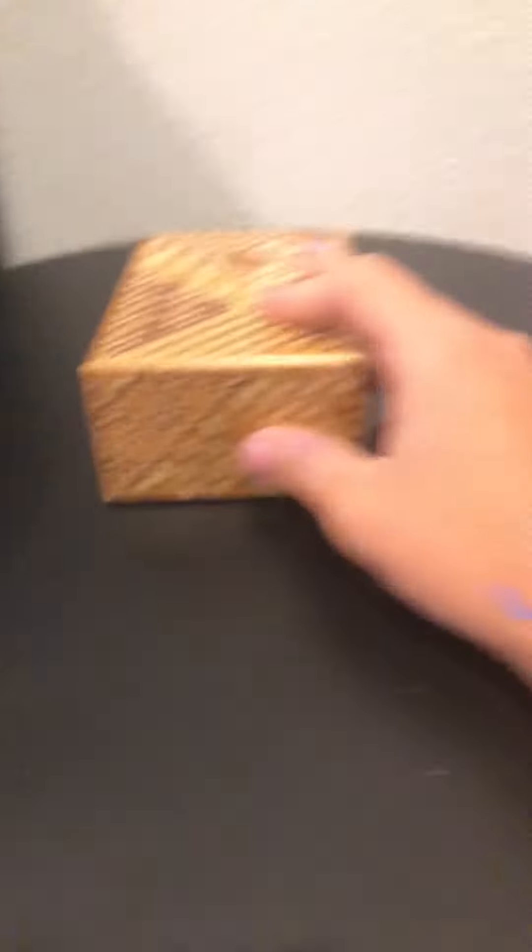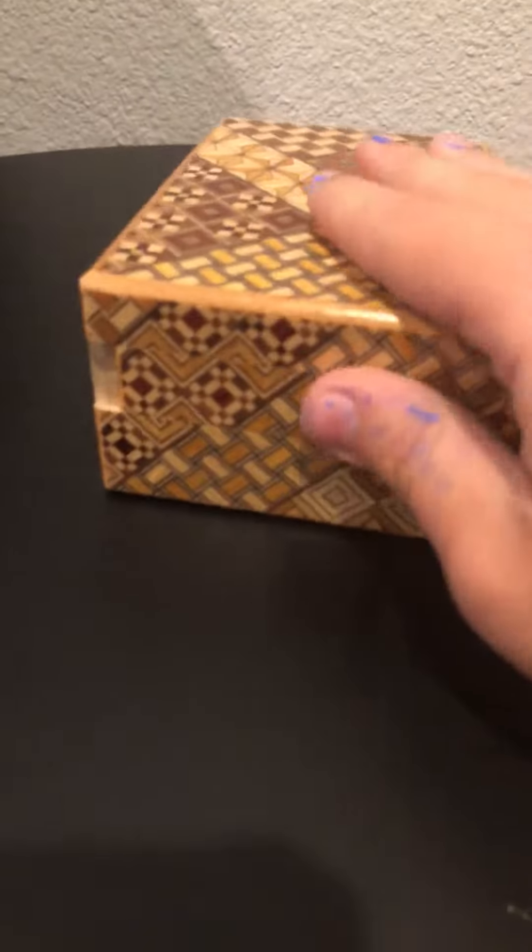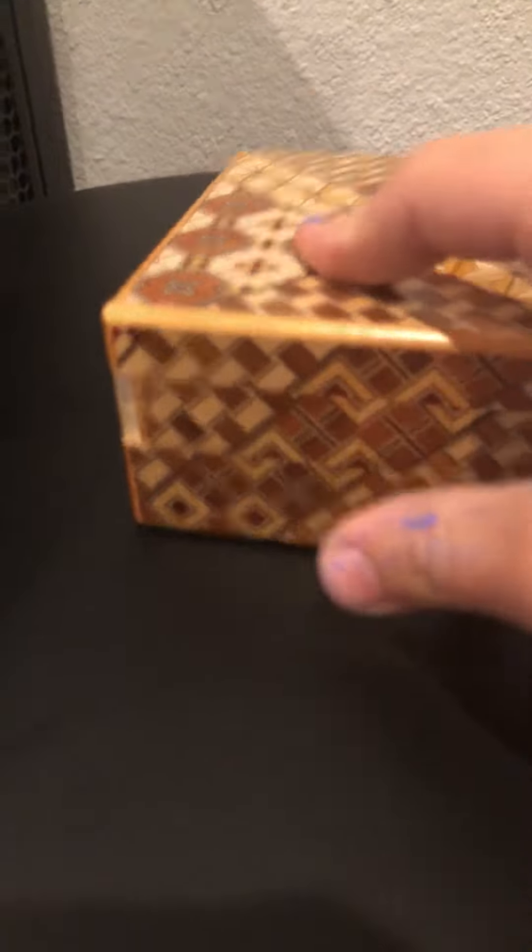Okay, so I'm gonna show you how to solve this one if you have one and you're super stumped. First, you're gonna turn it to the left. Slide that to the right. And you're gonna go on the other side. Do the same.